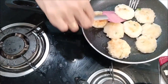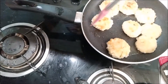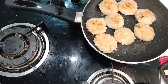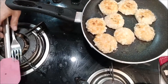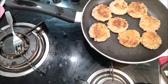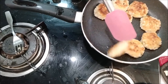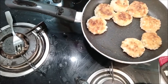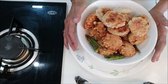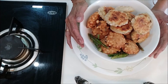We will cook the beef fry. This is how we cut the rice — we cut the rice. Everyone, please like and subscribe.